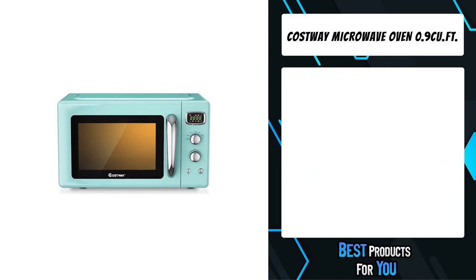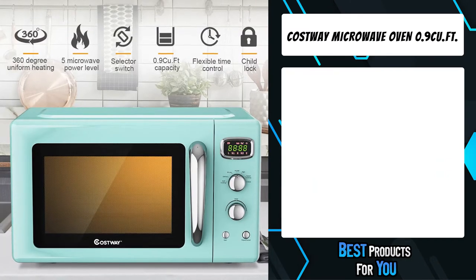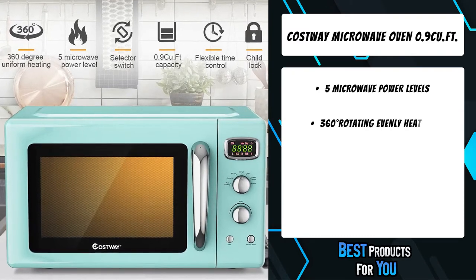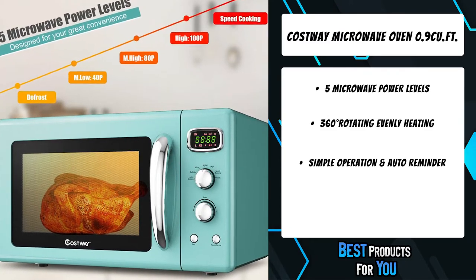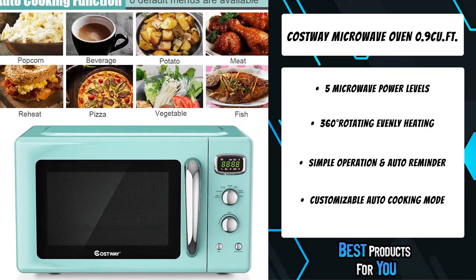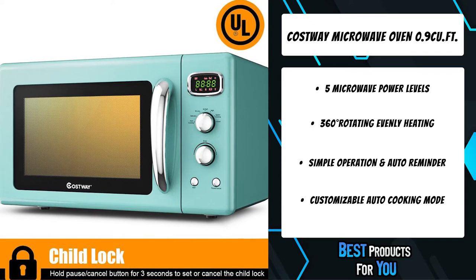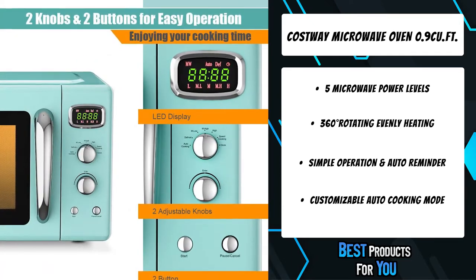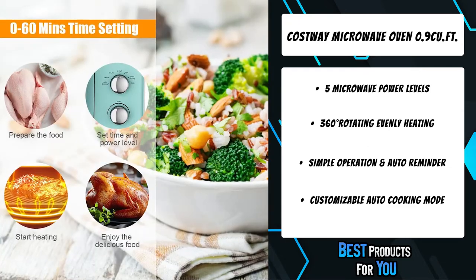The fourth product on the list is the Costway microwave oven 0.9 cubic foot. 360-degree heating and rotation of the glass turntable during operation helps cook food more evenly and improves cooking efficiency, so you will enjoy fresh and delicious food within a short time. The detachable design makes it convenient to clean after each operation.